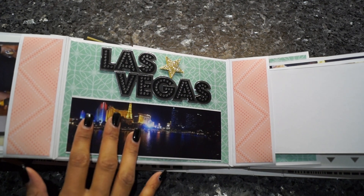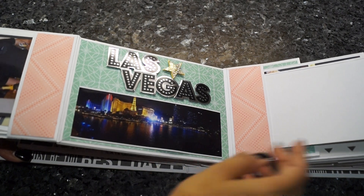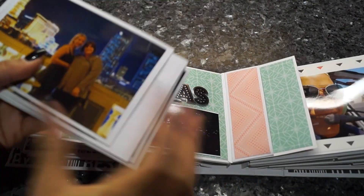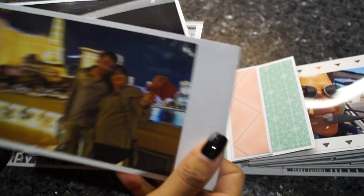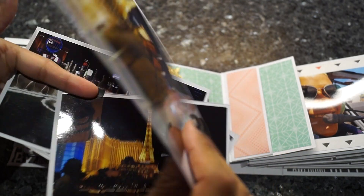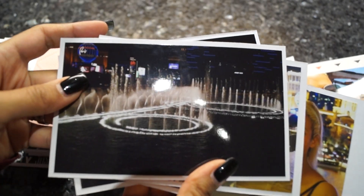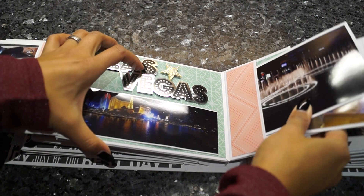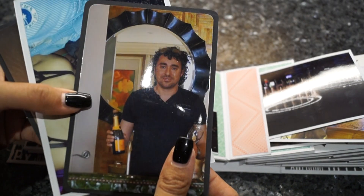I took pictures of the view from the restaurant where you can actually see the fountains from the other side. Here is my lovely sister, and here are some pictures. Sometimes I just cut the photo mats a little bigger so you have more spot to journal. Here's a picture of my boyfriend and me, and you can see the fountain — I just love it, it was so beautiful.